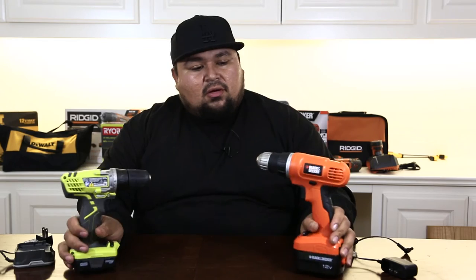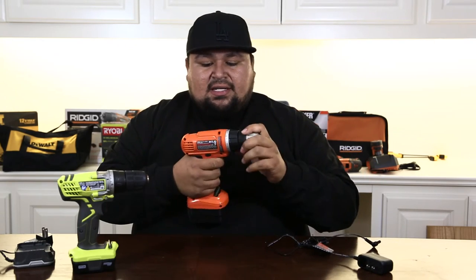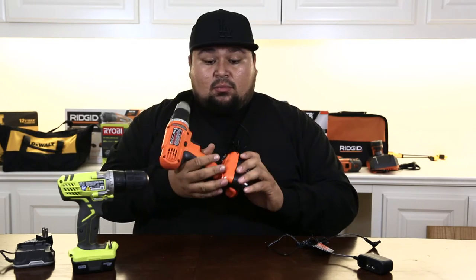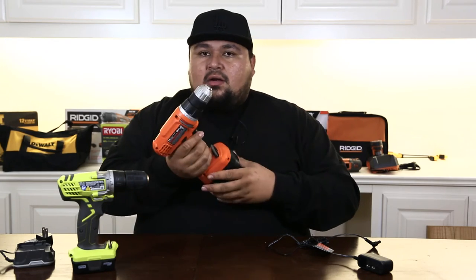This honestly comes down to one of those 'you get what you pay for' situations. Thirty bucks for this bad boy — honestly, it felt real cheap. The plastic feels really cheap, like drop it once and it'll probably break on you. But at 30 bucks, that's what you're getting. One speed, no LED light, no clip — you always have to have it in your hand, you can't clip it on the side.